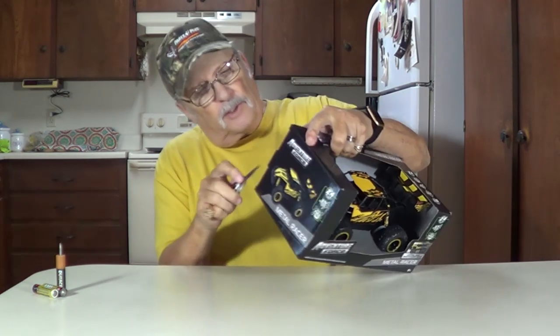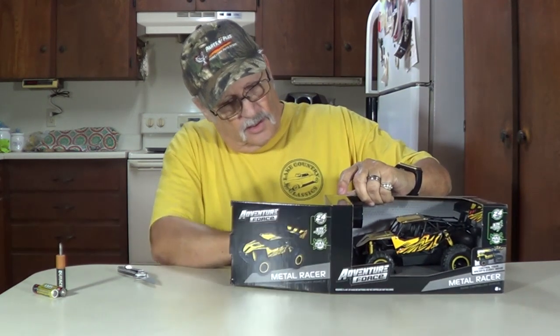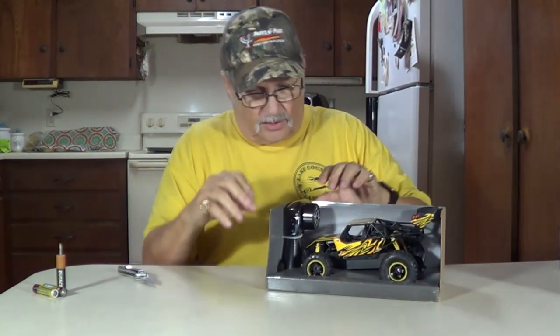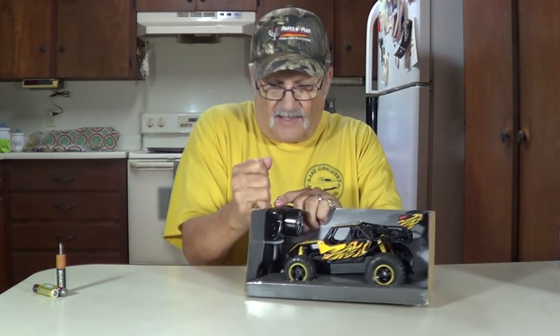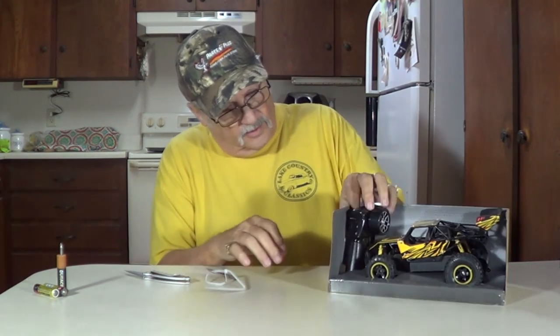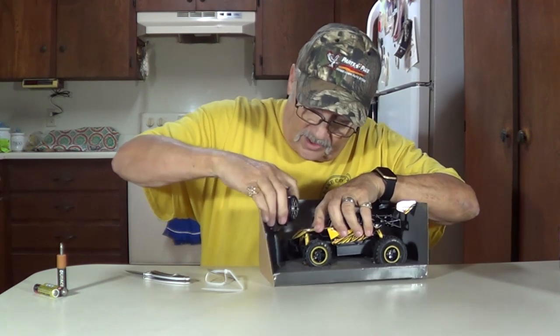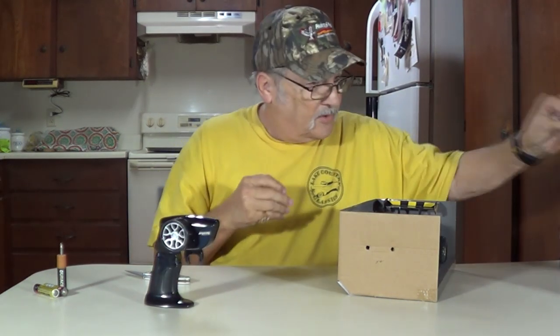We'll get this out of the box and show you how to use it. Let's unbox this and see what we can do with it. This one is wire tied down, so get that undone. There's your transmitter. Trash out of the way.